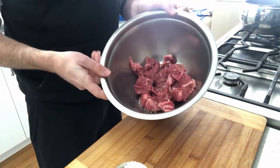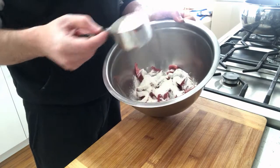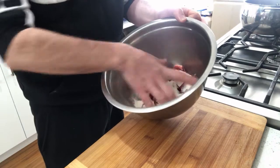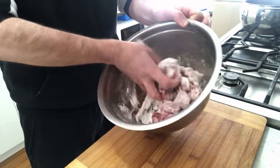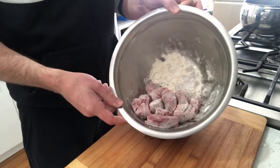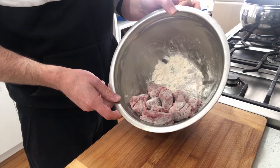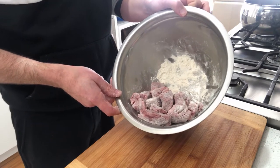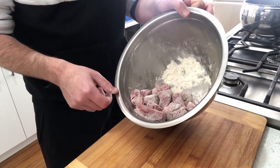Now the one ingredient I forgot to tell you about before is flour. I'm using a quarter of a cup here — just tip that over the beef, maybe about half of it. Often I don't really measure these things. Just coat the beef generously in flour. What this is going to do is help thicken the sauce. Now we're going to heat our biggest, thickest pot to a high heat, add in some olive oil, and then we're going to fry this beef off just to brown it.